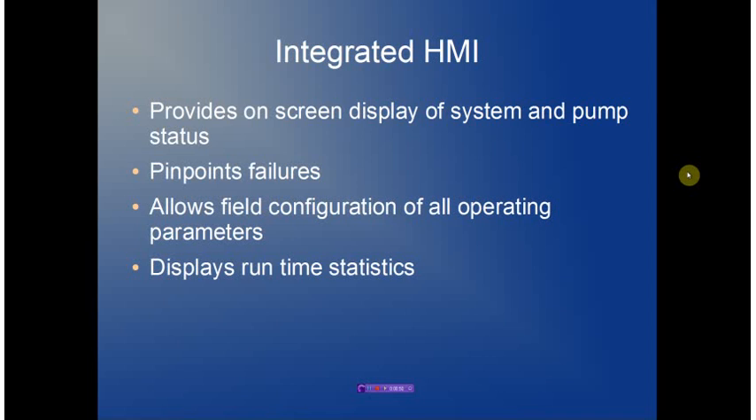The integrated HMI provides on-screen display of system status and pump status. It allows very fast pinpointing of failures by indicating which pump has failed and why. It also provides full field configuration support so that a system can be reconfigured in the field without any external PCs or other programming tools. Finally, it provides a runtime display of all operating statistics such as flow rates, pump operation, operating currents, etc.